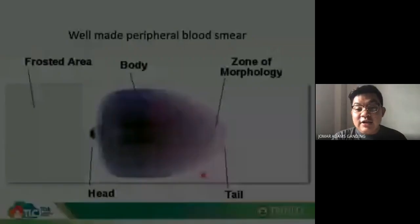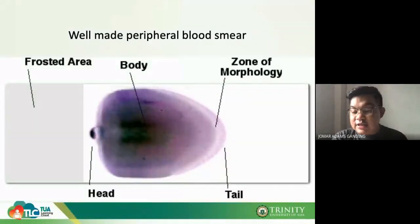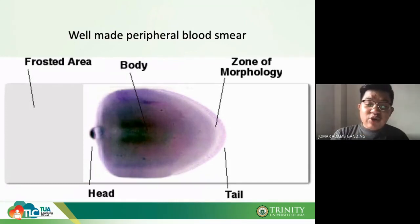The best area to assess the peripheral blood smear is the zone of morphology, also called the feathery edge, where cells are singly distributed without overlapping. The zone of morphology should be at least two centimeters in length. This is the area where you will perform your peripheral blood smear reading.